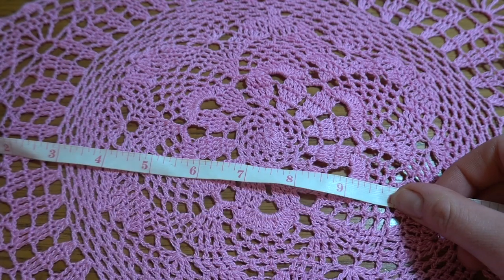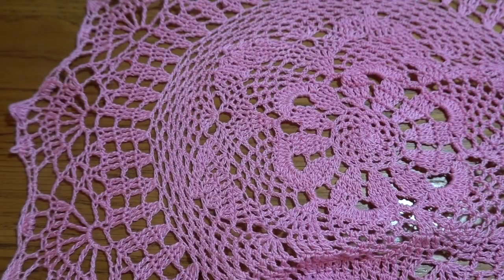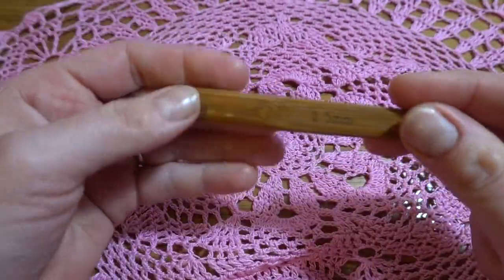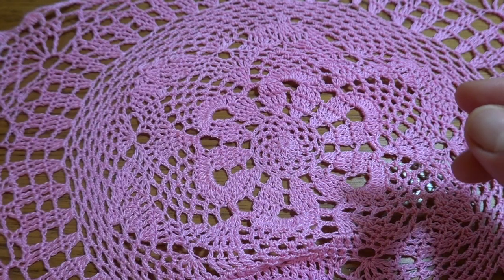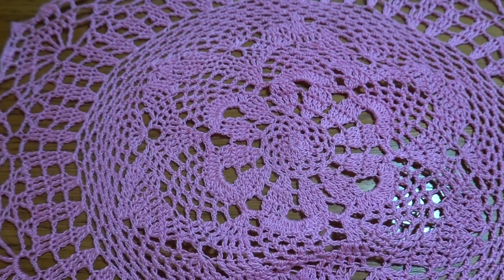My project measures about 16 inches in diameter. I'm using a crochet hook of 1.5 millimeters and crochet thread in size 10. For this project we are going to use a little bit less than 50 grams, so one ball should be enough.